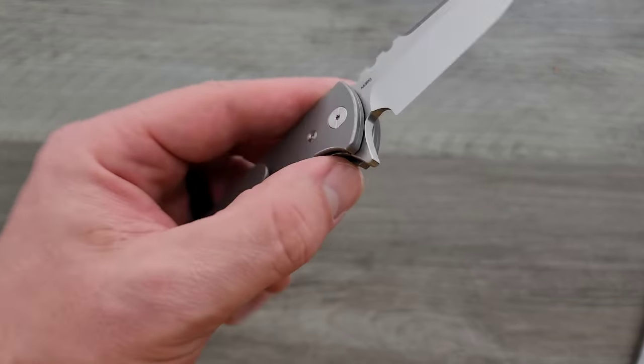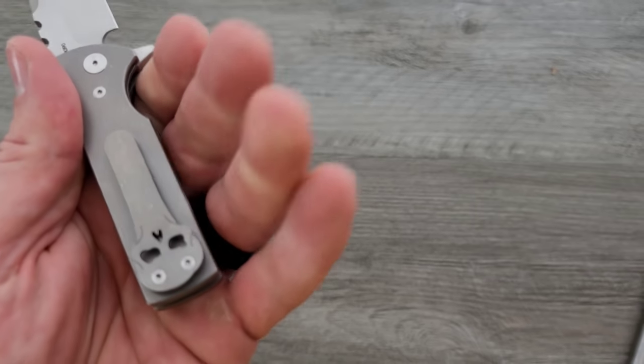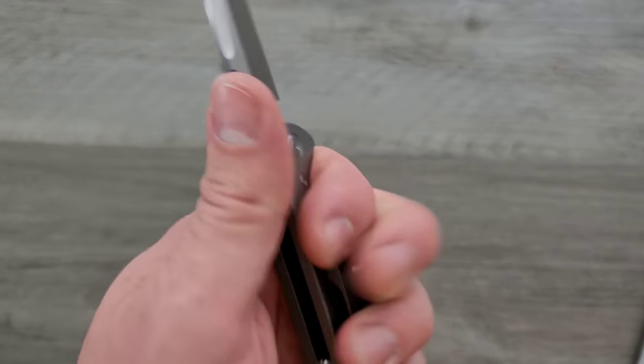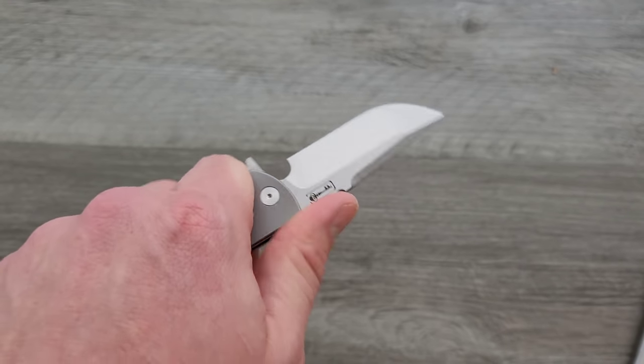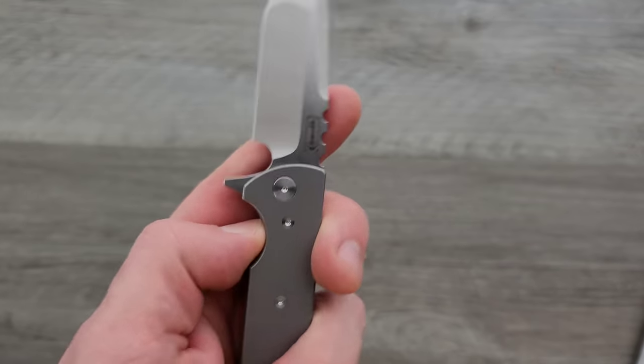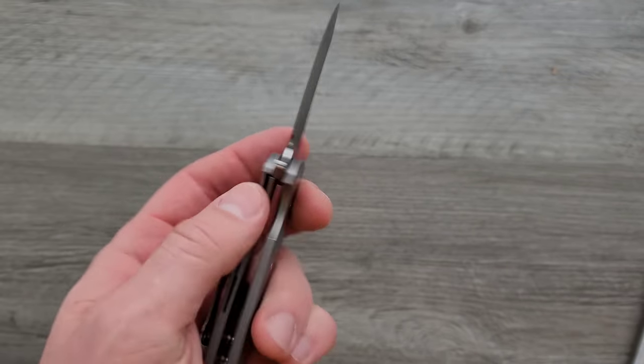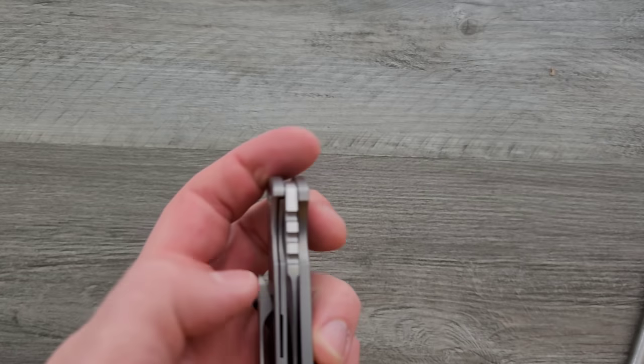My rule with knives is I really like to get at least a four-finger grip on it. But if there's enough there for cool factor, I'll make an exception. This guy, right off the bat, makes me want to throw it in my pocket. This is really cool. I wonder what the blade stock thickness is.